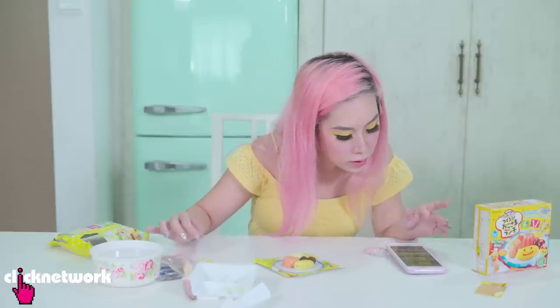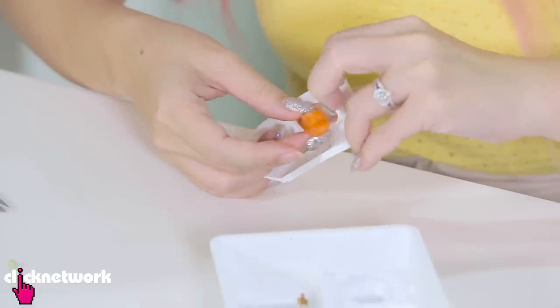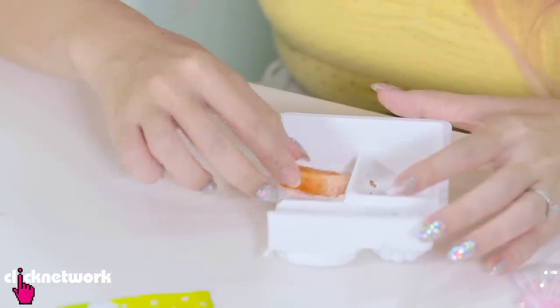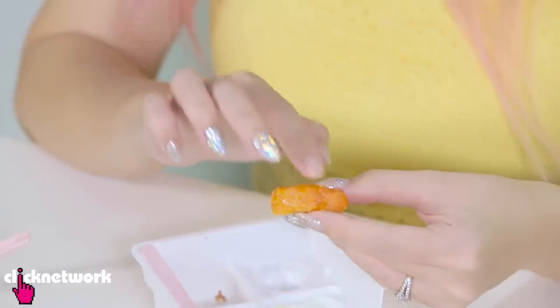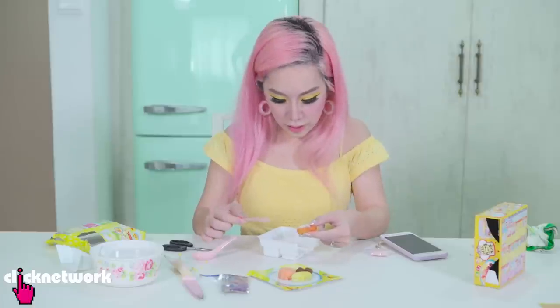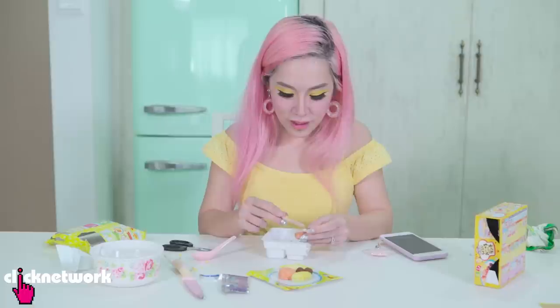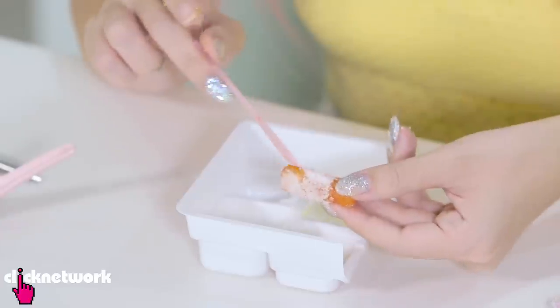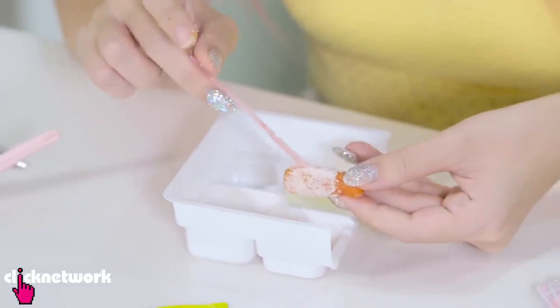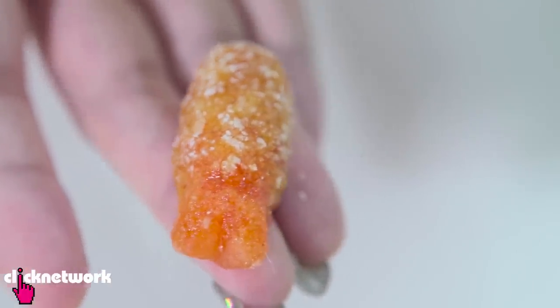So next thing I'm supposed to do is to create the batter mix for the shrimp - wow it really looks like tempura flour. Next I'm supposed to remove the shrimp from the mold, dip it into this powder first. It says as the candy sputters do not put your face too close. So I'm just gonna hold it by the tail and dip it in the water. Oh look it does appear a little bit whiter now. Oh my god it did sputter! Wah it's really Popping Cooking - really gives you the feeling that you are deep frying the prawn. The sputtering is a really really good touch. It really makes it feel very very authentic.